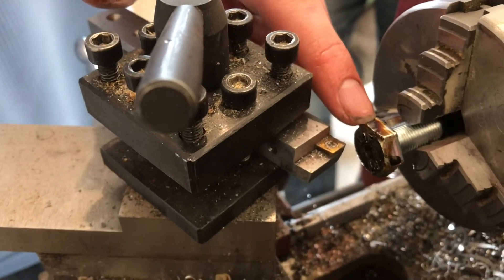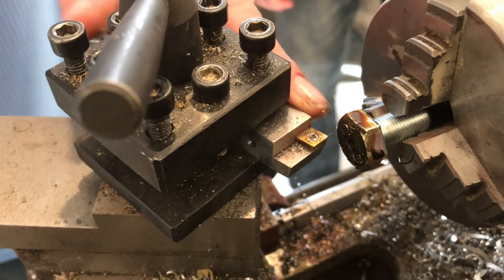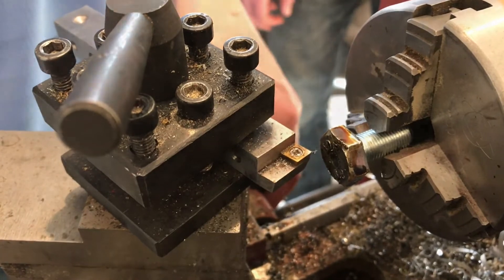Now we're going to face the head of this bolt with this carbide tool holder that I made so that the JB Weld stays on better.